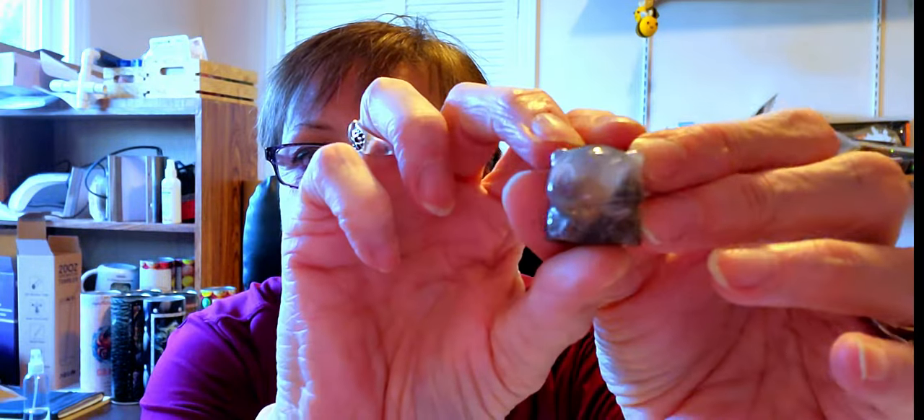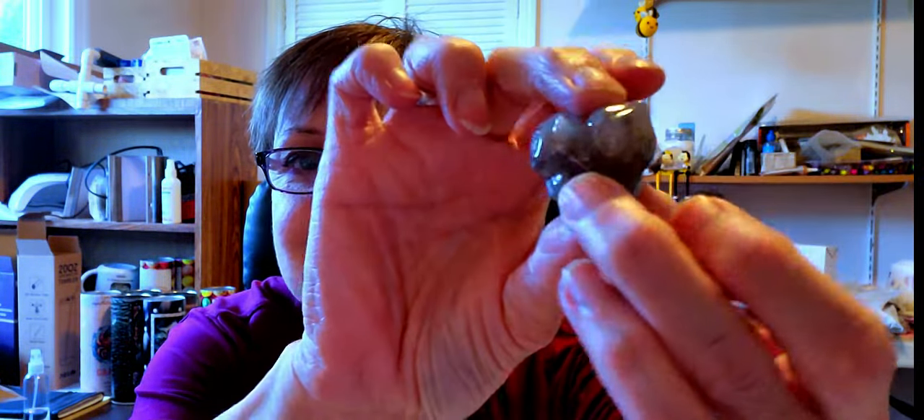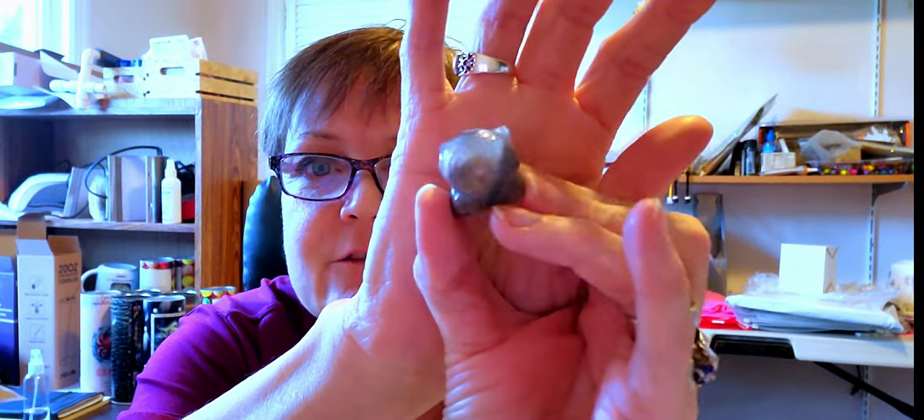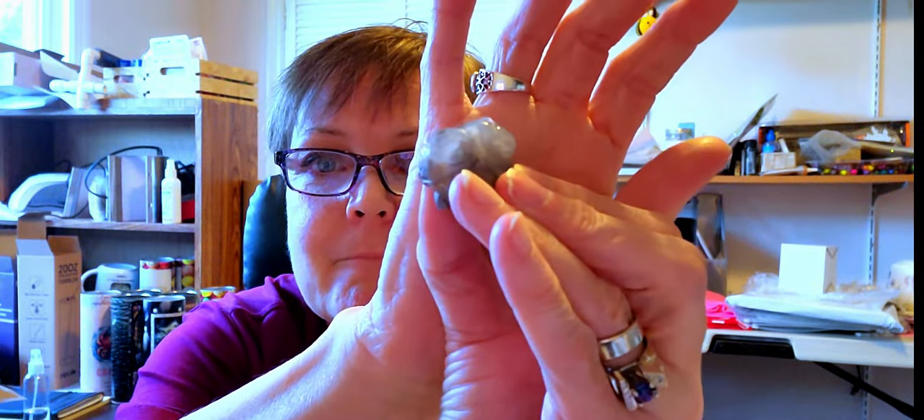Whatever that thing is... it's like a little dragon eye or something — I think it's an elephant. Oh no, it's a kitty — it's a Cheshire cat! I don't know if you can see that Cheshire cat face, but it's the bomb. Oh, it's cute.